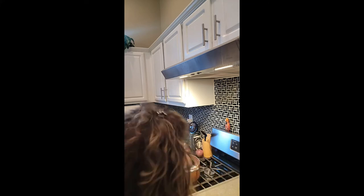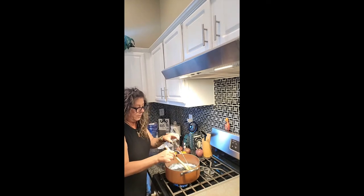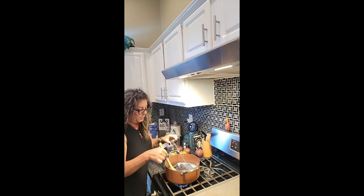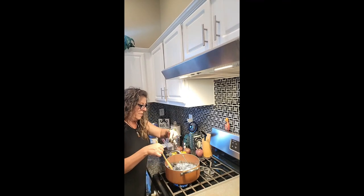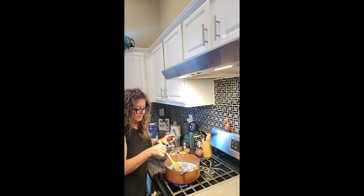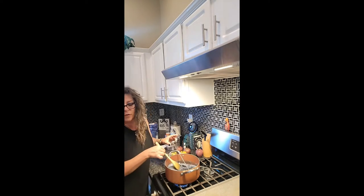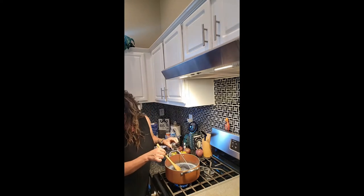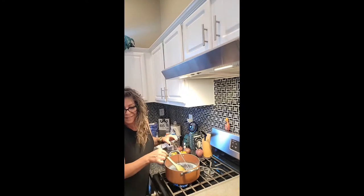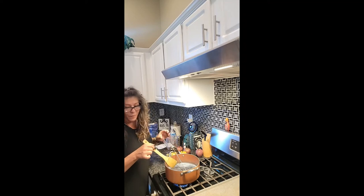Oh, someone said I need to stir — shoot, I wish I saw that sooner. Hopefully it didn't burn; we're at 225 now. I should have you over here reading the comments for me! Yes, my daughter-in-law Crystal is here and I think she's going to help me.